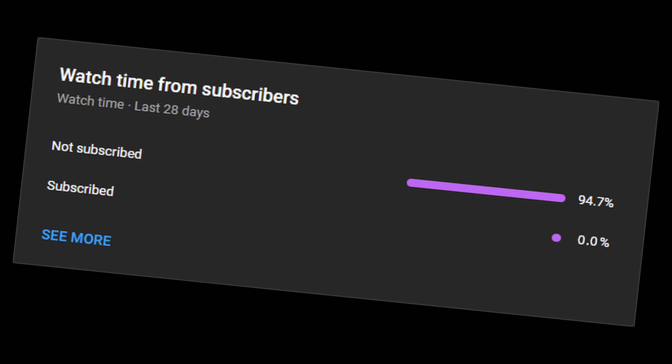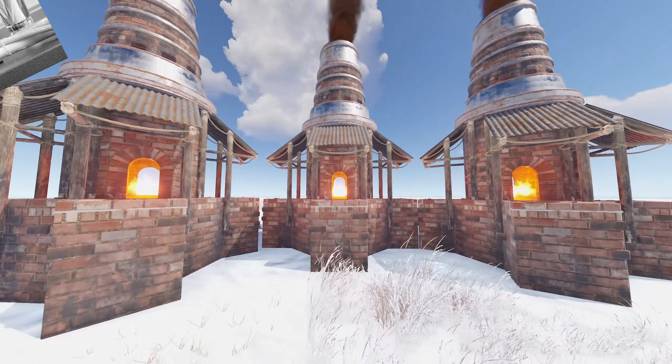And by the way, nobody is subscribed. Today we're talking cooking — not that type of cooking, this type of cooking.